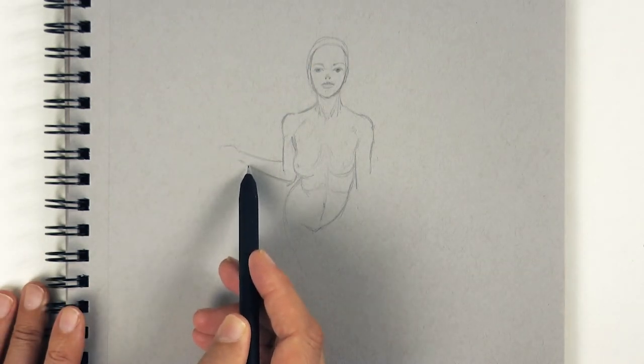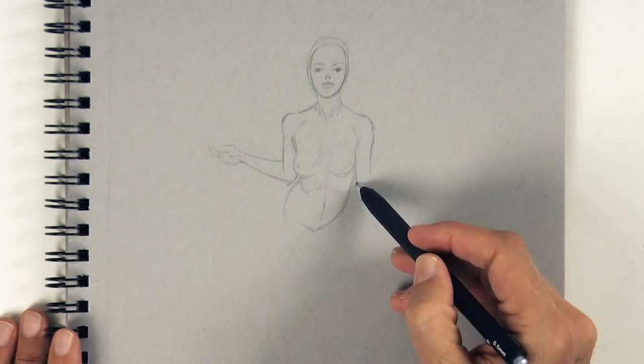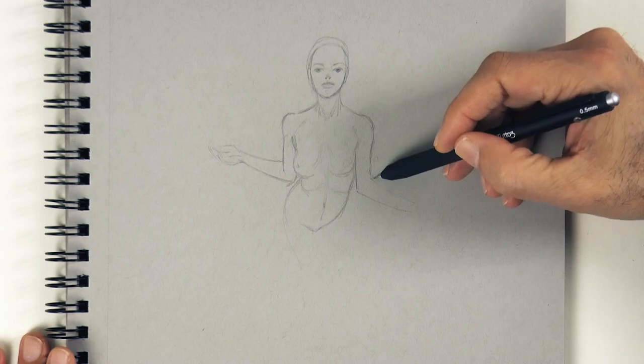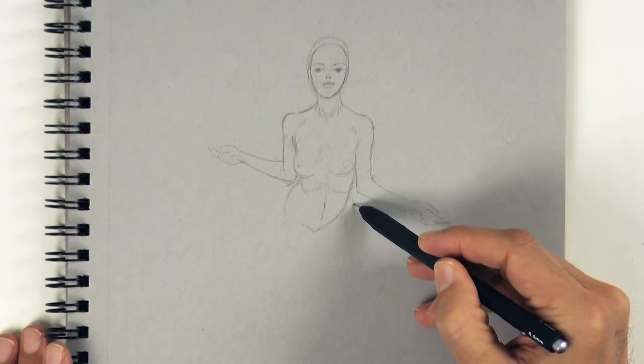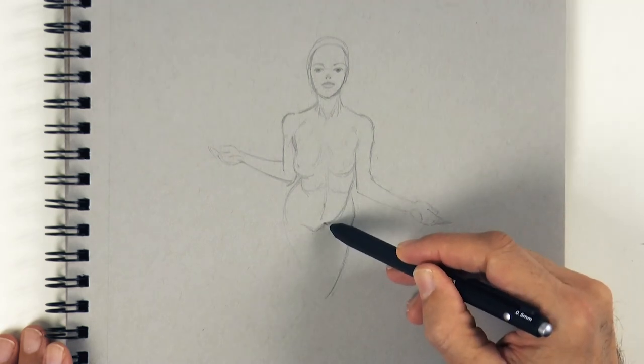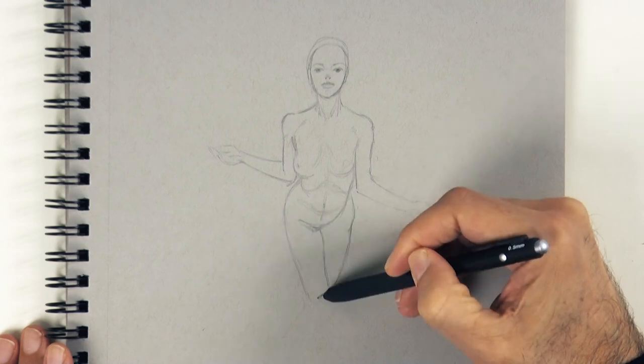Of course, a basic study of anatomy is very helpful for this — artistic anatomy, I mean. You don't need to know how the liver works, but we are very interested in the muscles, bones, and tendons which are visible.